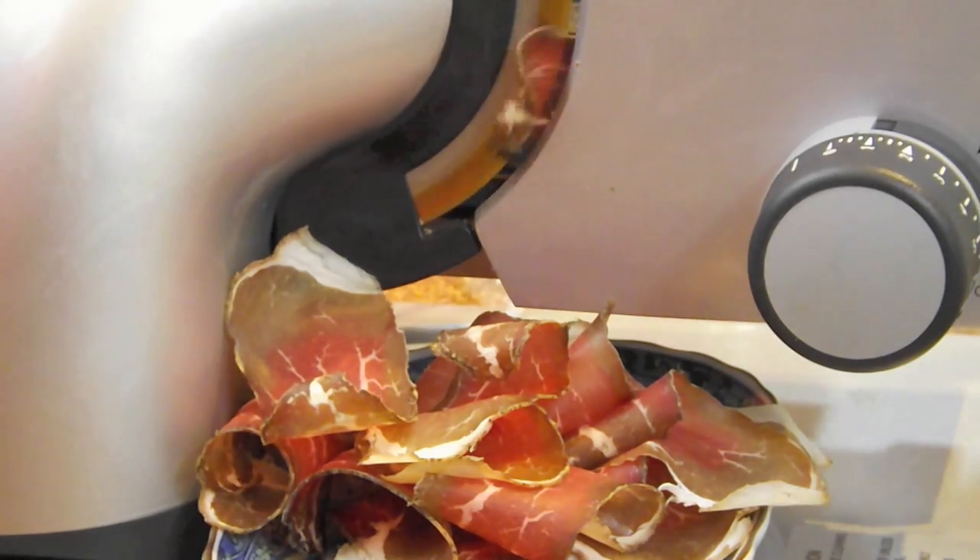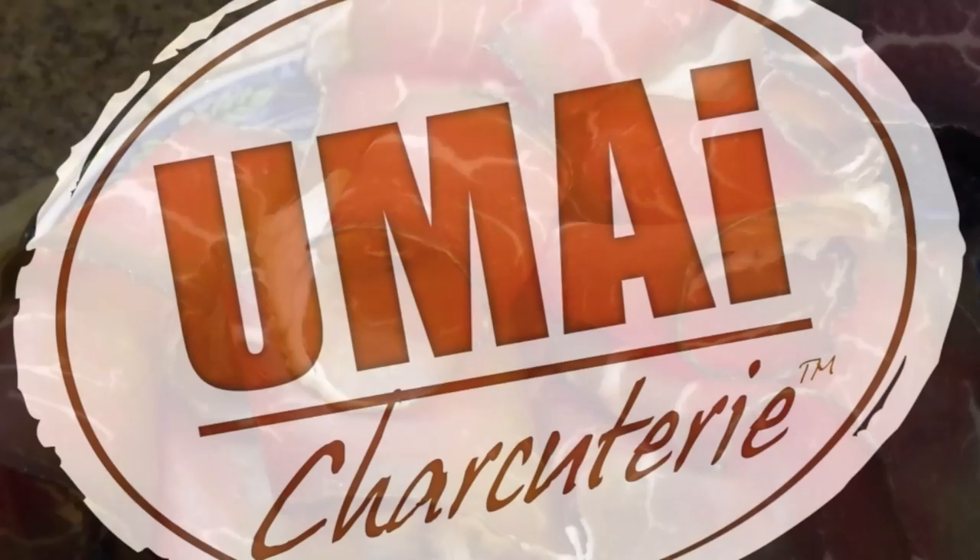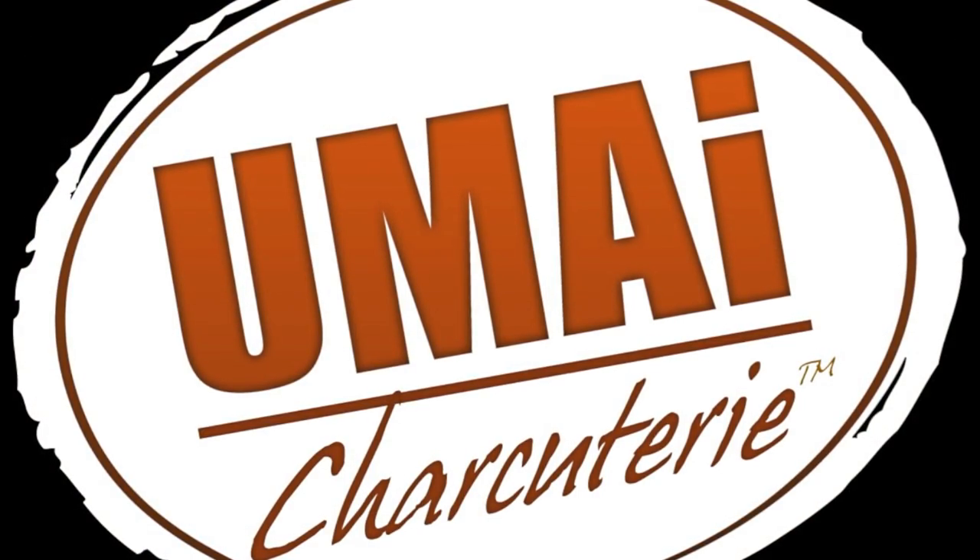This was our experience with making Bresaola and we hope that it's helped you and inspired you to use Umai Dry. Thank you.